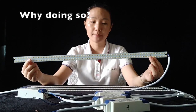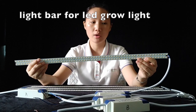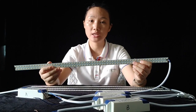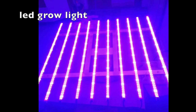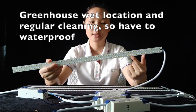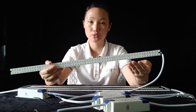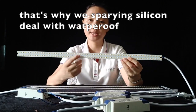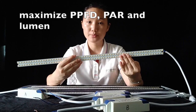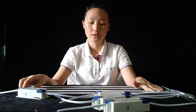As you know, LED light bars can be used for LED grow lights. You may have already seen LED grow lights — mostly 10 pieces of light bar connected together and hanging to help plants grow. Greenhouses normally have regular cleaning, so the LED grow light working environment is a wet location. We have to deal with waterproofing. That's why we spray silicon to protect the LED chips and make them waterproof, while also maximizing the PPFD, power output, and lumen output.